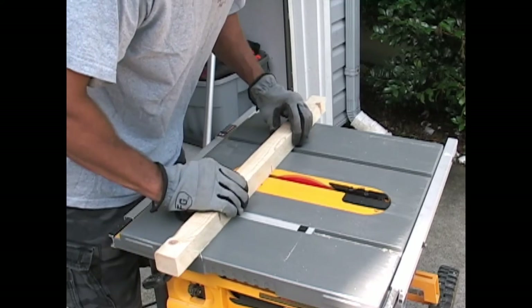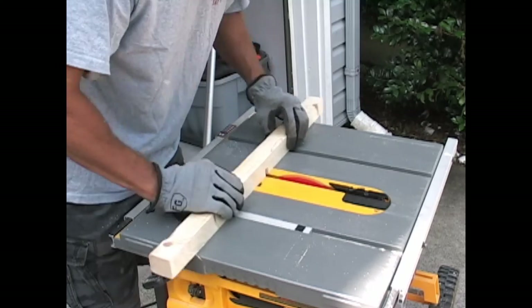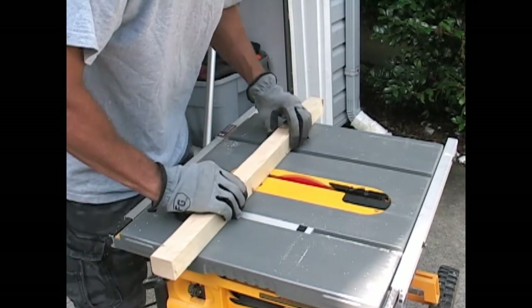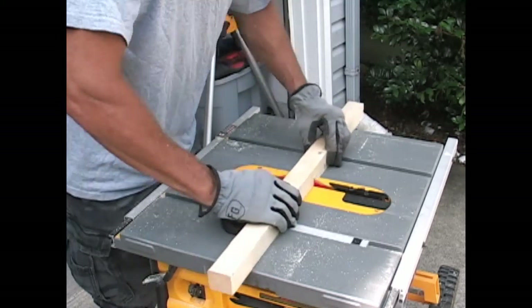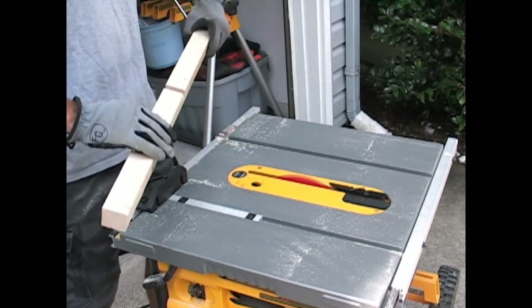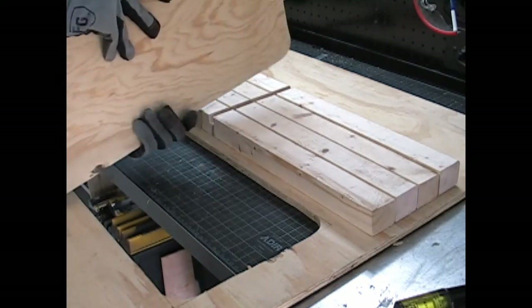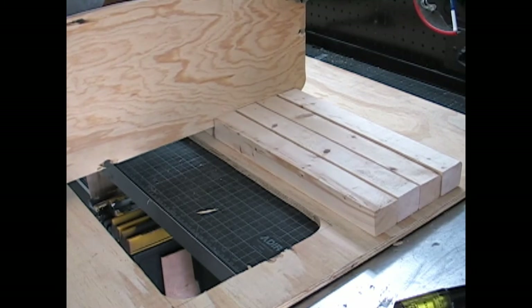These will be the slots for your shelves. In this step you can use a dado blade, but I wanted to finish the project in under an hour so I did not waste time changing out the blade. I just made multiple passes where I wanted the board notched. I raised the blade up about a half an inch and began cutting. Use your miter gauge to ensure 90-degree cuts.